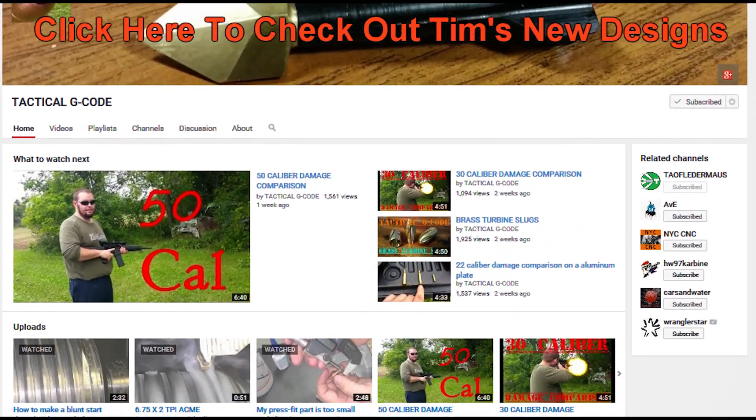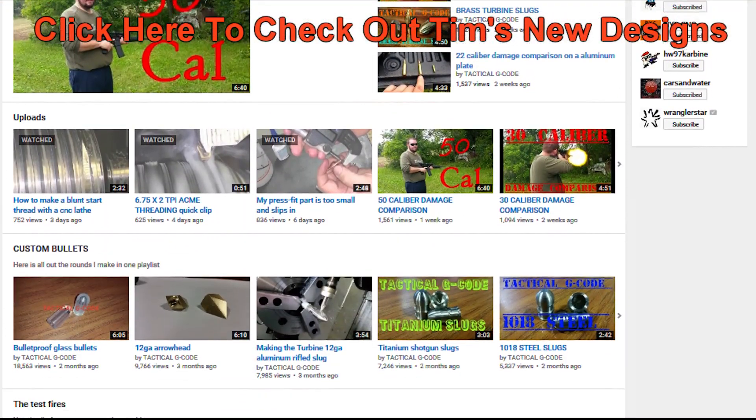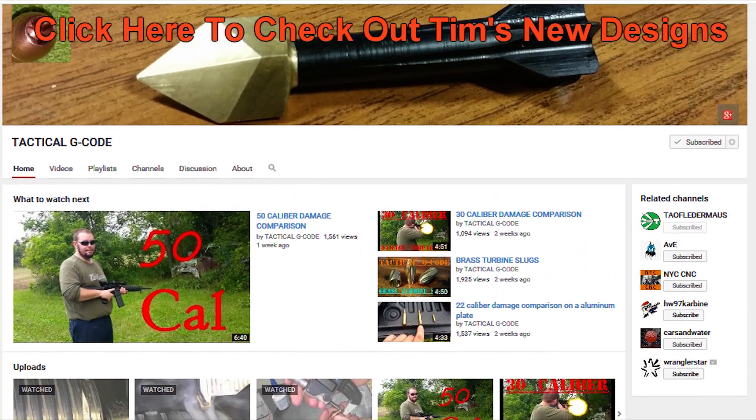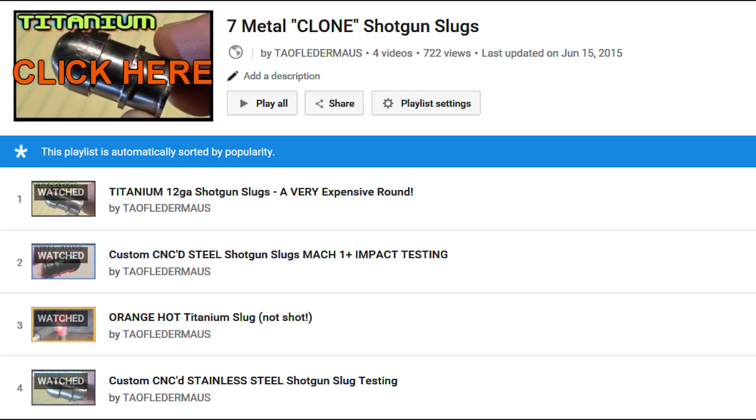If you want to see how these rounds were made, and also future designs that we will be shooting, be sure to check out Tim's channel. He also does his own shooting tests, and they're a lot of fun to watch. And don't forget to check out the playlist of the other slugs we've shot in this series.